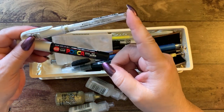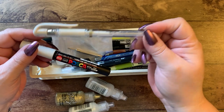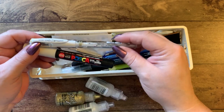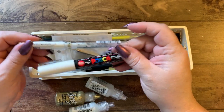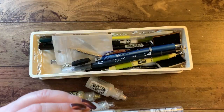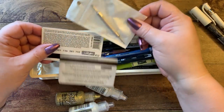I sometimes have a problem with the Signo pen — it works well on cards but in coloring books the fibers in the pages can get caught in the roller and it doesn't come out as nicely. I use a lot of Posca and acrylic paint on my books.